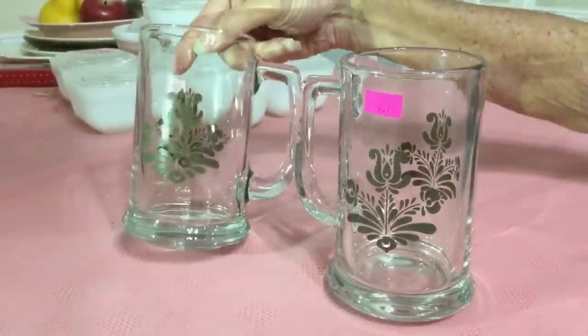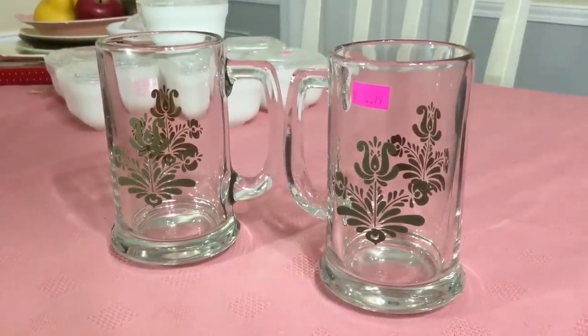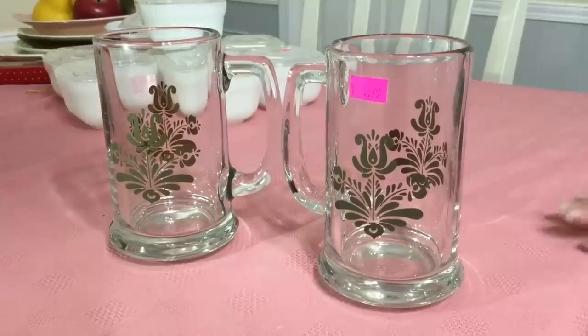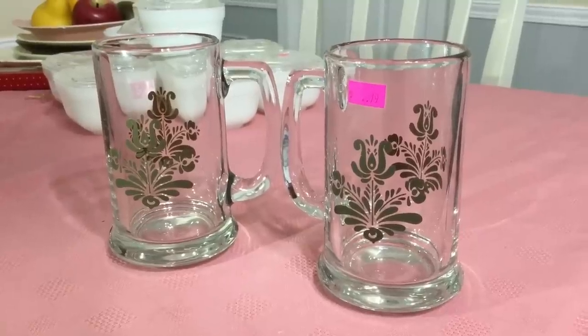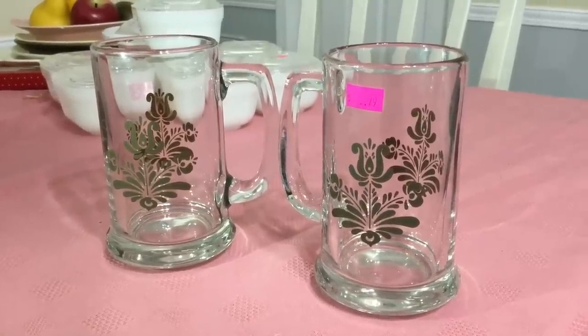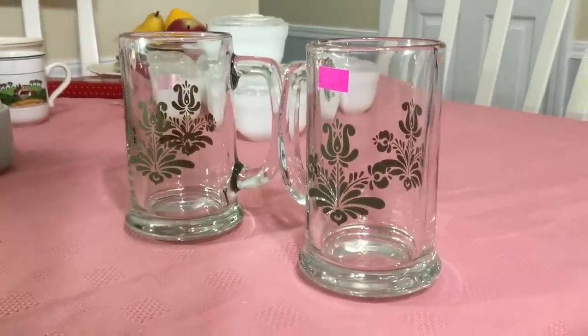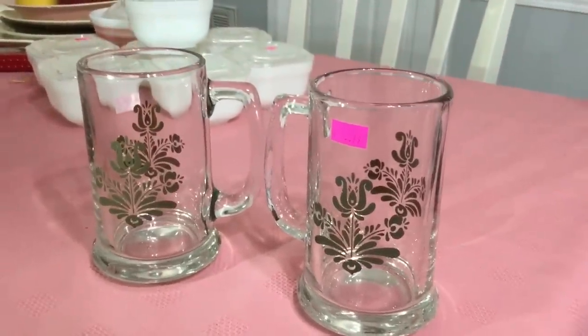I saw this gorgeous mug — or stein, actually. It's a five-inch glass stein sitting there by the mugs for $0.79. I looked around and was able to find a set, so I picked them up. It's Falsgraft in the Village Pattern, 1976. I think I'm going to ask $10 for the set. They'd be great for hot chocolate, hot cider, a big cup of coffee, or even a good old glass of beer.